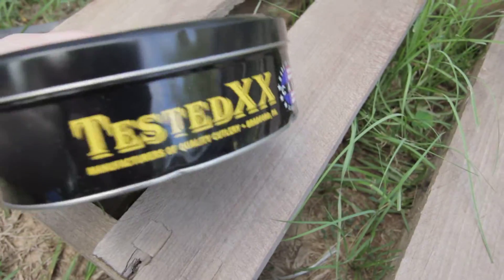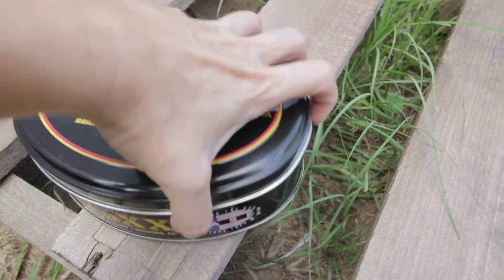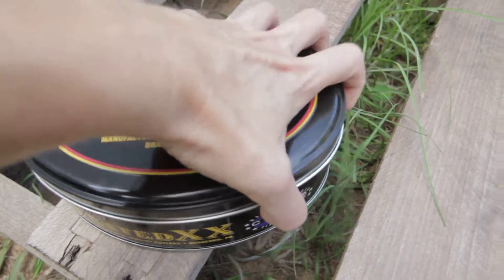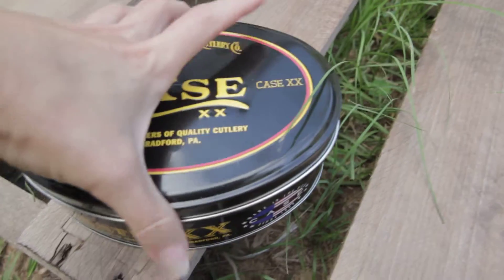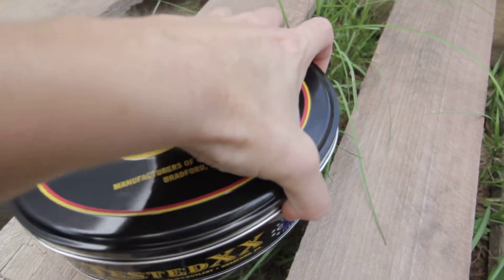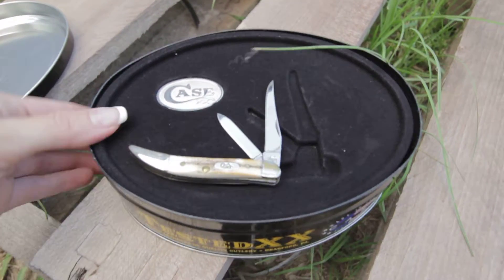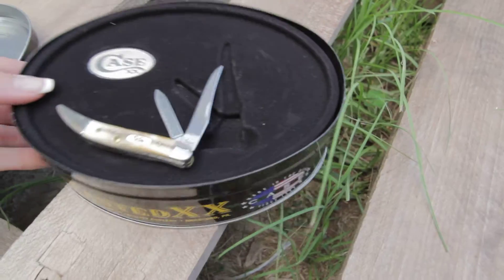Inside, as you open up your tin, you're going to have your Tiny Toothpick which has the two blades. You're also going to get a Case inlay shield. As you can see, there's your inlay shield.